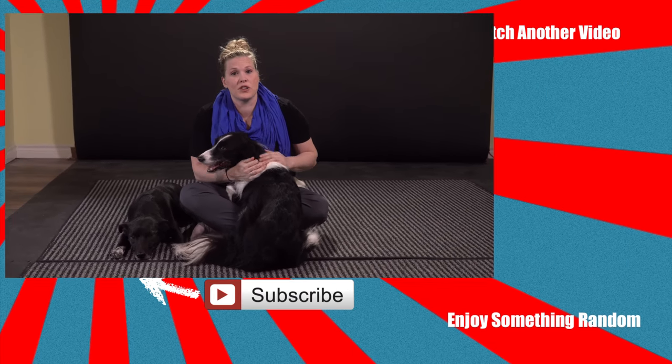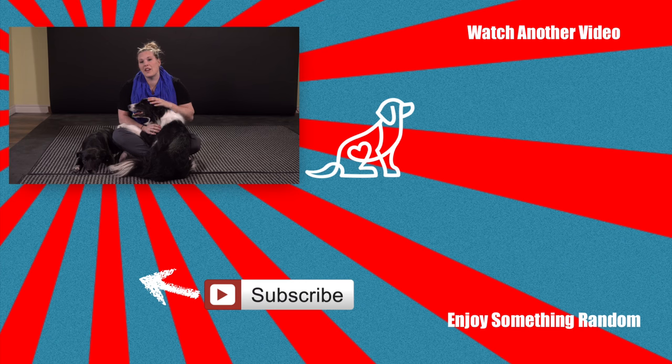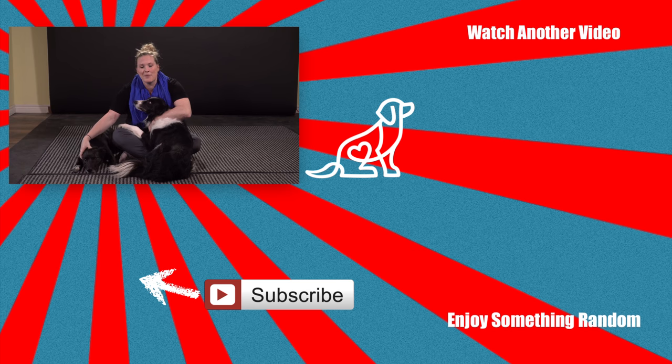If you have any questions about how to train this trick, make sure you post those questions below in the comment section — we'd be happy to help you. If you liked today's video, don't forget to give us a thumbs up. If you want to see more videos about trick training and other dog training information, please subscribe to our channel. For now, I'm Kale. This is Grand Slam and Funky Monkey. Happy training.